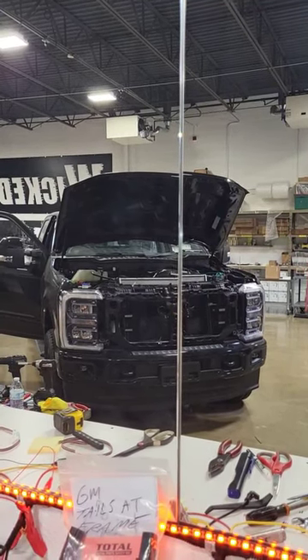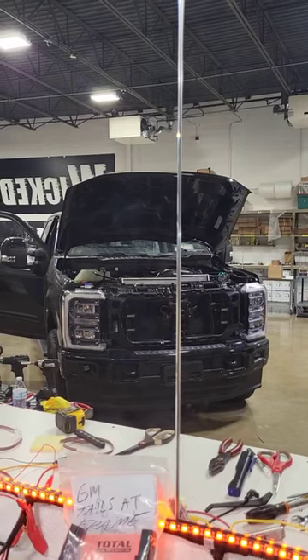Hey guys, just want to give you an update on how those grille lights on the Super Duty turned out, so let me show you.